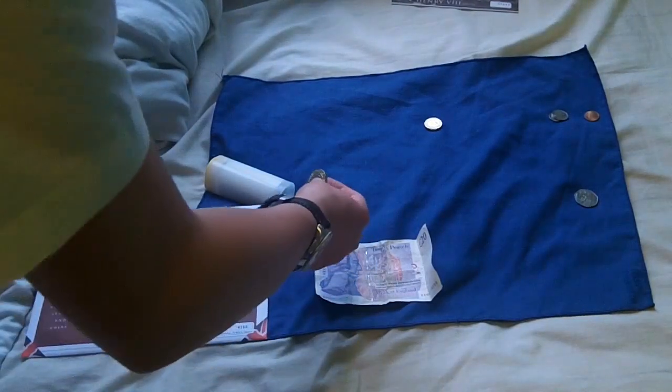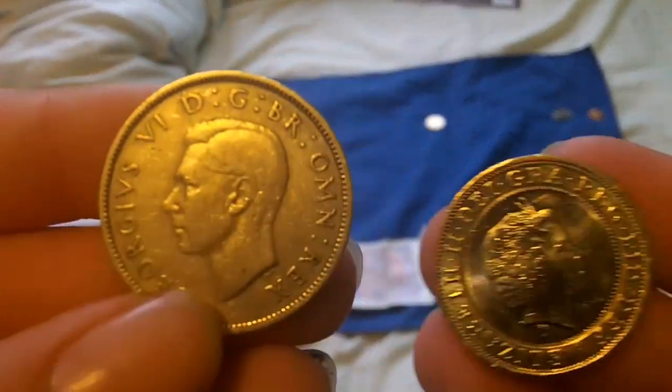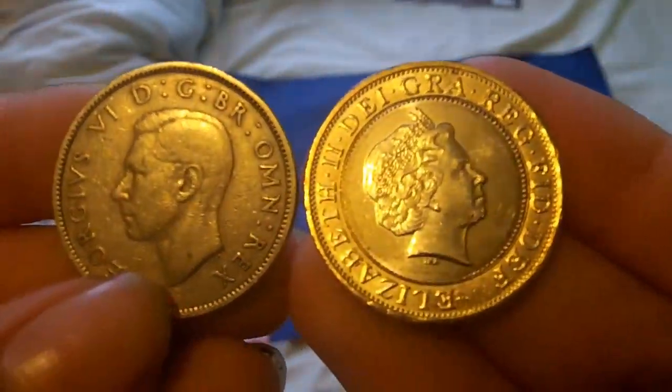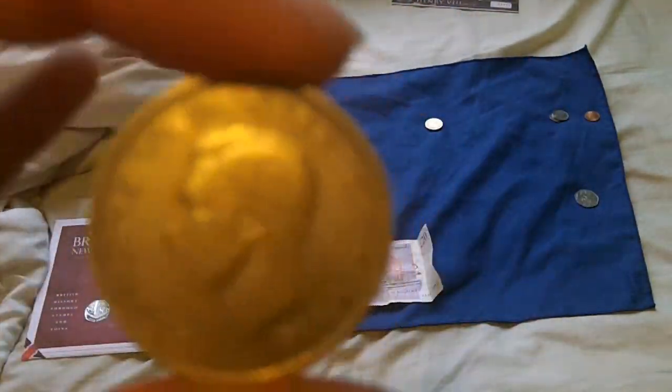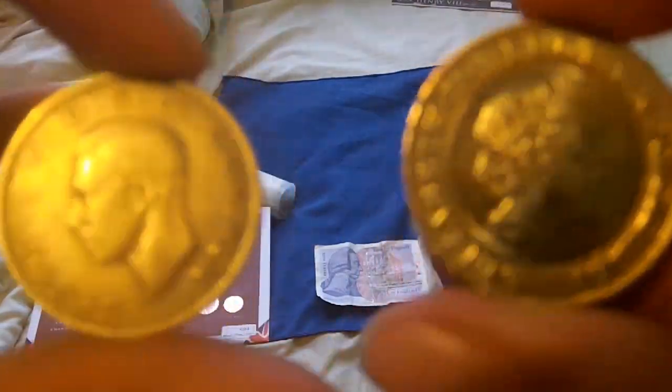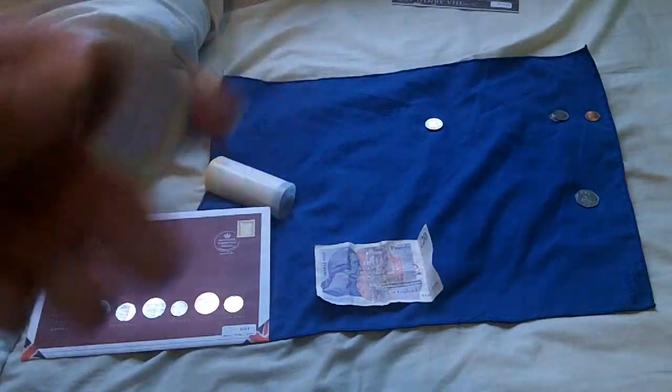One interesting fact: every time there's a new Monarch on a coin — and this is on stamps and coinage — they alternate the direction the face looks. There was a King, Edward I think, who was never actually crowned King but was still King, and on his coinage he said he looked better from the right, so he stayed facing right. But yeah, as you can see, they swap alternately. Anyway, that's the £2 coin.